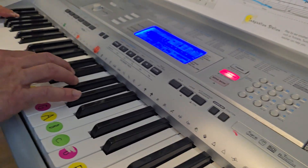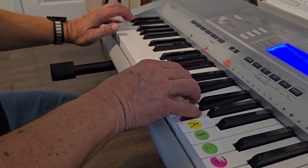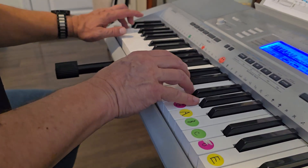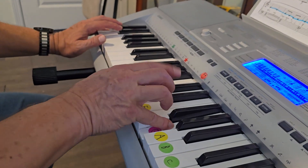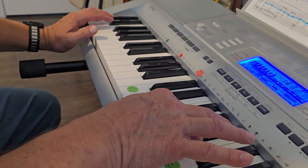One, two, one, and then we start playing. One, two, one. One, two, one. Two and one. Two, one. One, two. One.